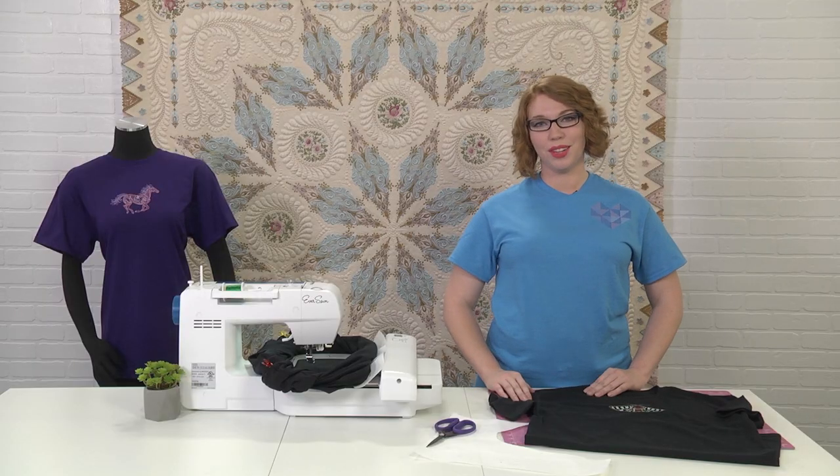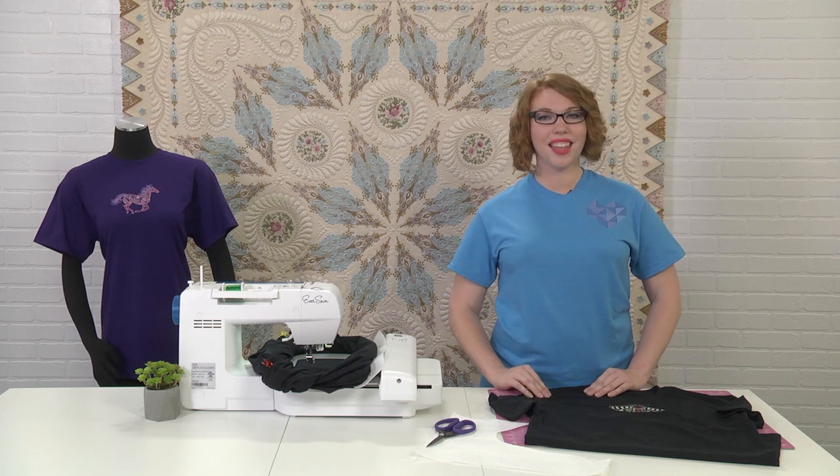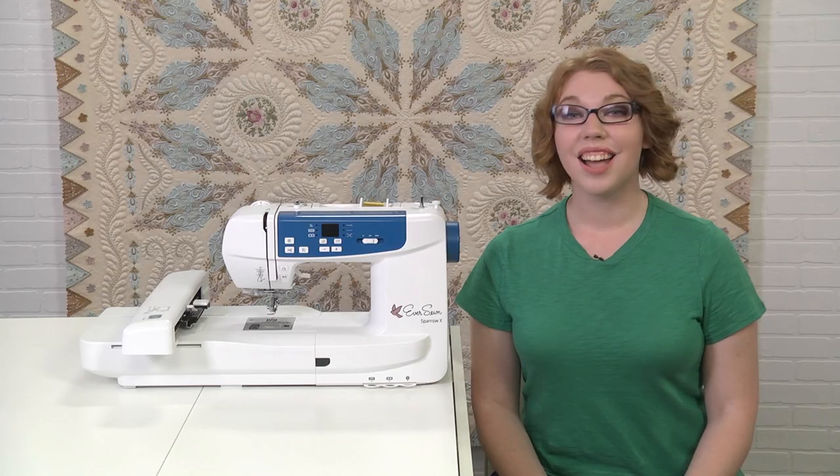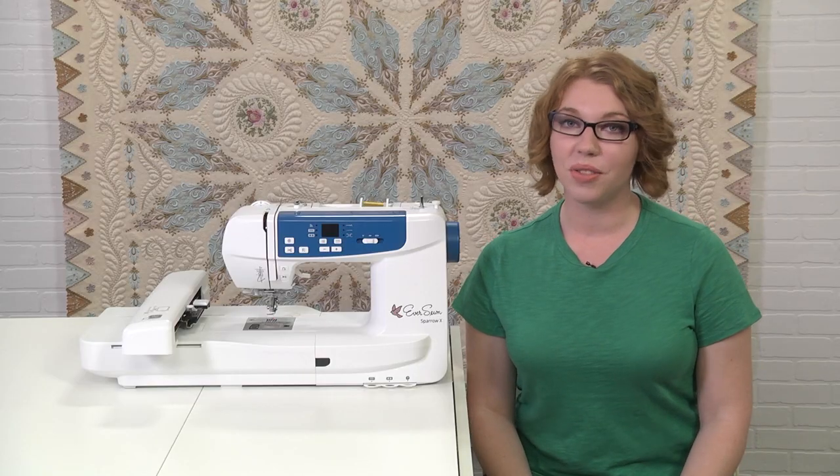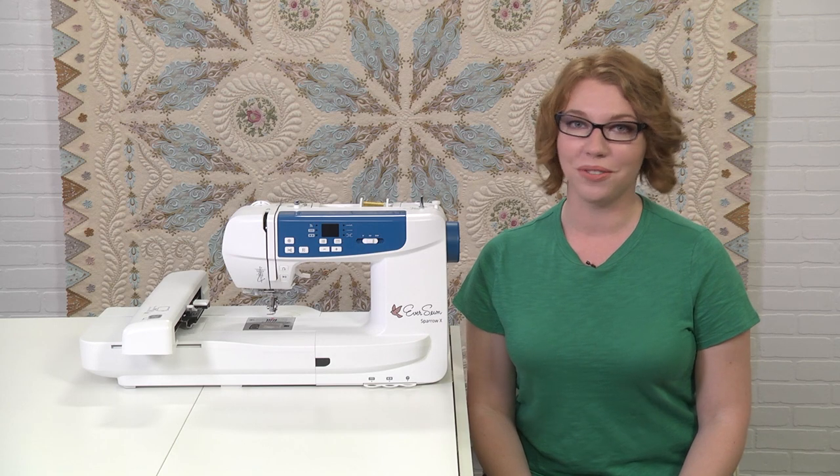I've had a bunch of fun making this project with you. Stick around to hear more about the Eversone Sparrow X. A special thanks to our sponsor, Eversone — I'm having so much fun making projects with my Eversone Sparrow X. If you'd like to get to know the machine a little better, you can download the Eversone Pro app right now — you can find it in the App Store or Google Play Store. And to learn more about the machine, check out the link in the description below for a walkthrough video.